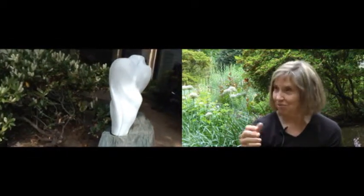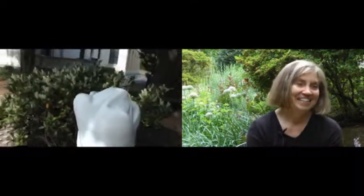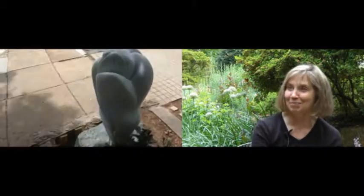It was very abstract in a way — the way it was curving and smooth. So I thought that might be something to put in marble, five or six times bigger.